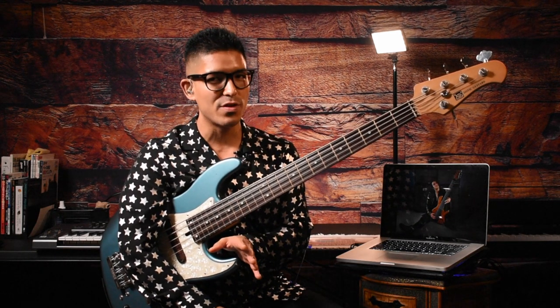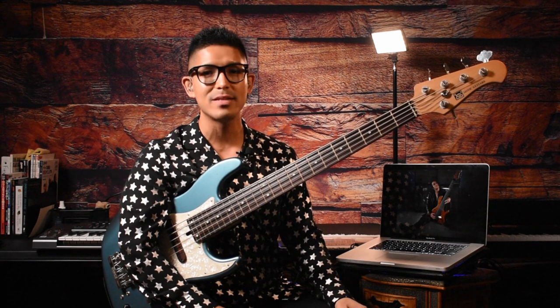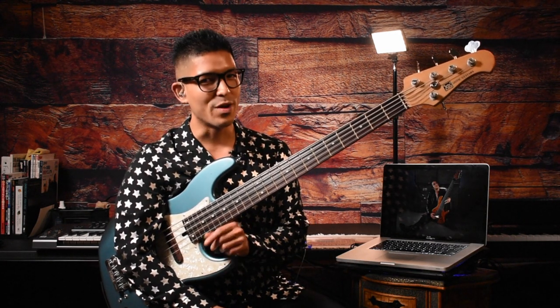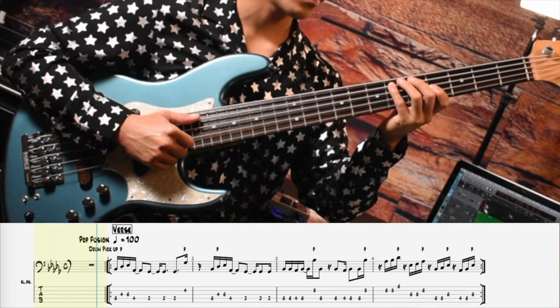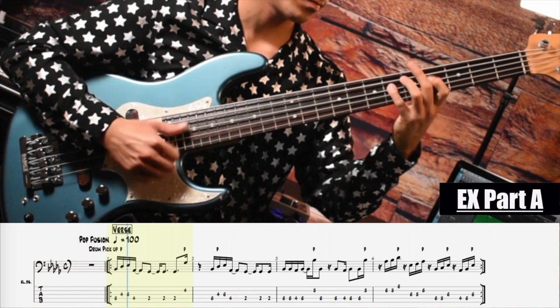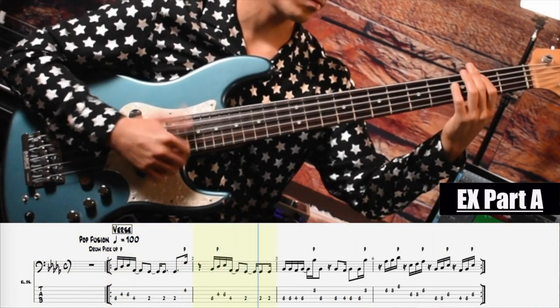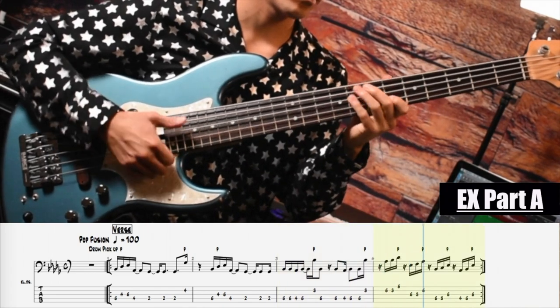When it comes to learning his bass line, I feel that for some of you guys it is pretty advanced. So as always, I have broken down the bass line into a few sections and played it at a slower tempo. With that said, let's jump into that video.